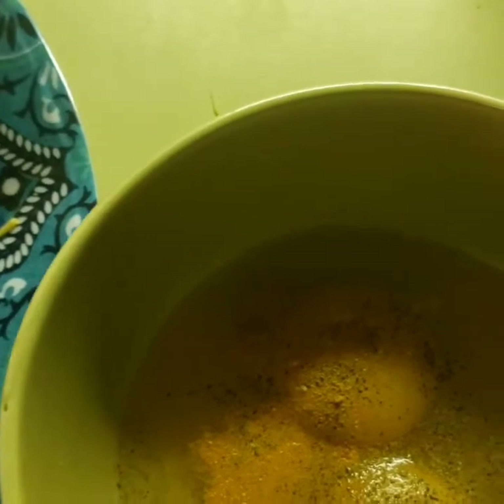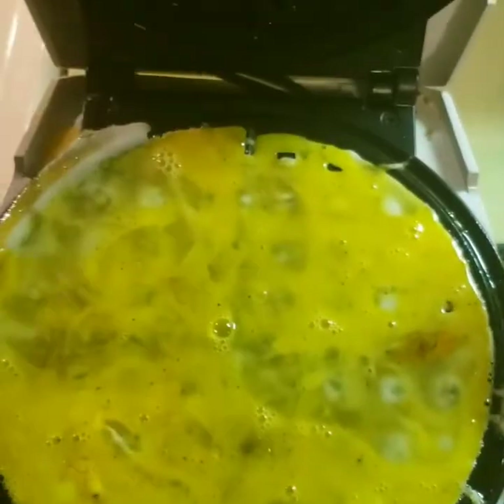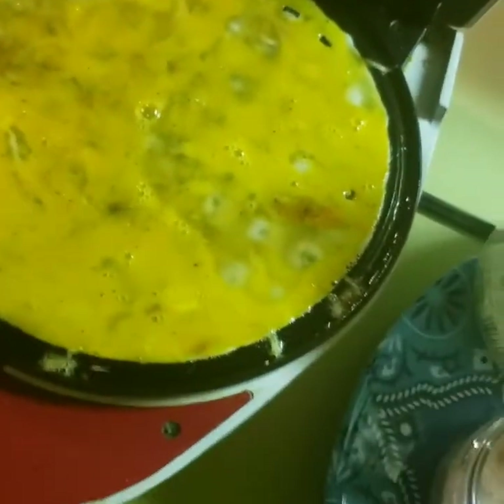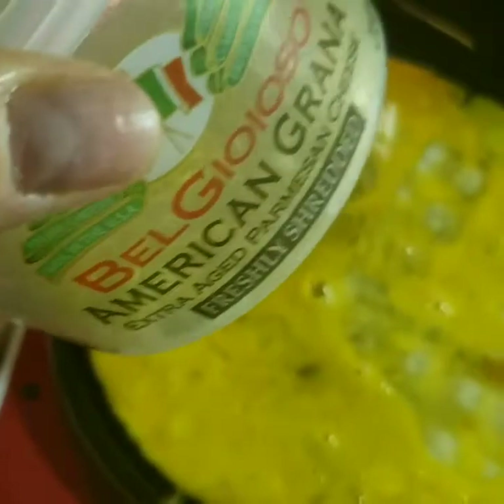I did mix up the eggs — not a full second egg — and I put all my seasonings in it. I'm going to stir it up really quick and then put it on top. I just dumped the egg over and you want to really make sure it is even and covering all the bases.